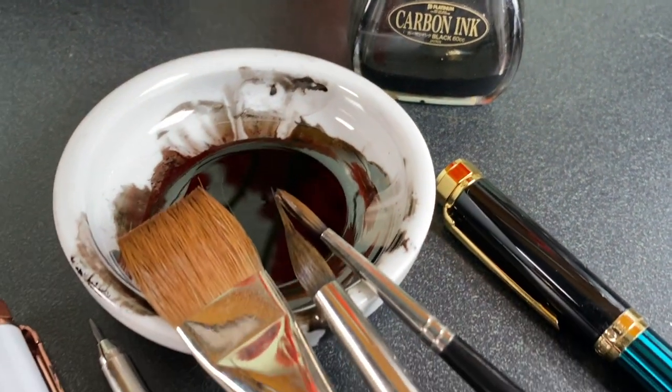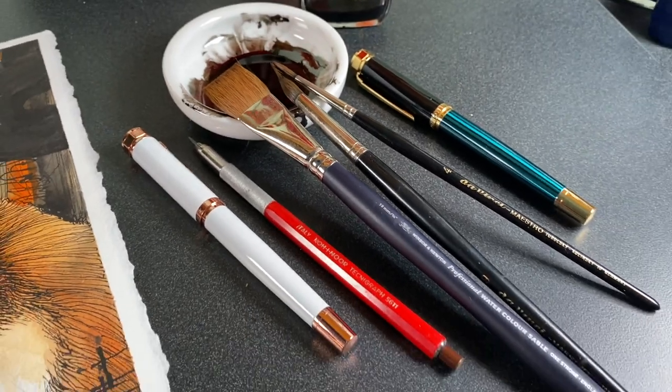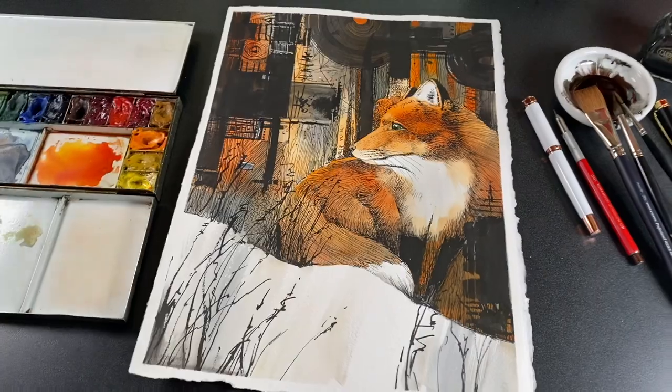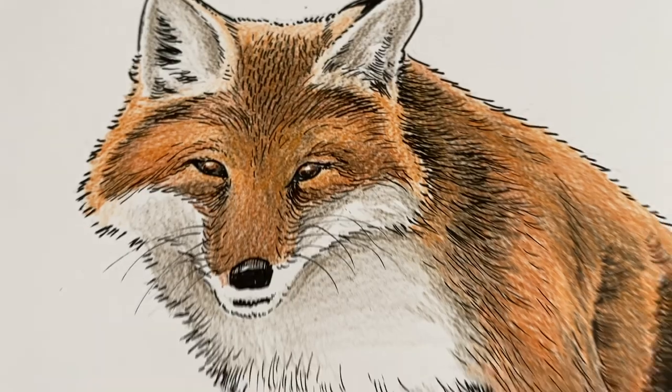Hey there, it's Sandy Alnock and I have two projects to show you, one game-changing tip for those who like to draw in fountain pens — it's how to get two different line weights with one pen nib. I'll be doing this large project and then a smaller red fox.